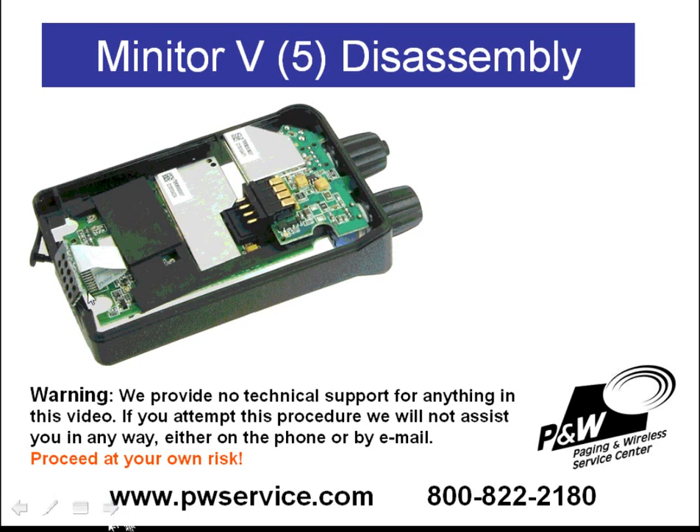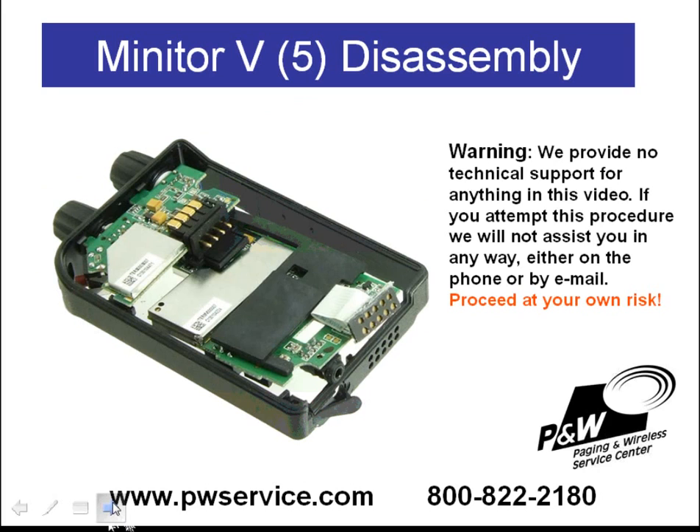Once you've removed the adhesive across the charging contacts, you can push the contacts out. It's easiest to do from the other side of the board — just push this up. You'll want to be careful not to touch or damage the ribbon cable, as it is easy to damage or break these ribbon connectors. So you'll need to be very careful when you do this. Once you have removed the programming or charging connector from the housing, the next thing you'll need to do is get the earphone jack out of the hole in the center housing.